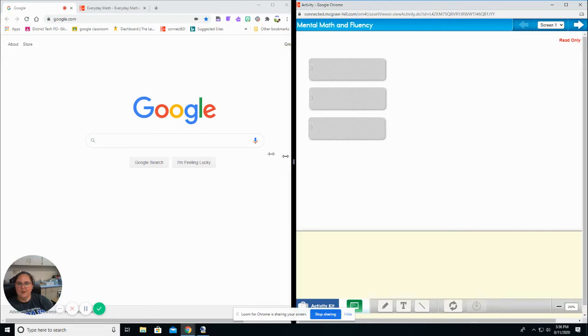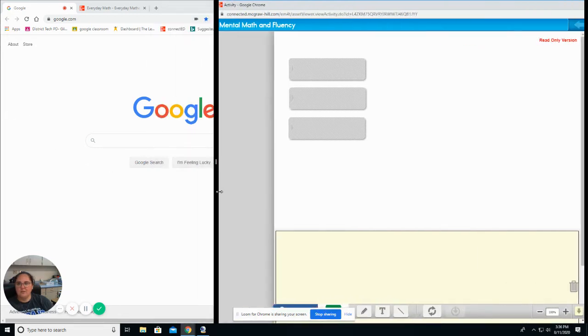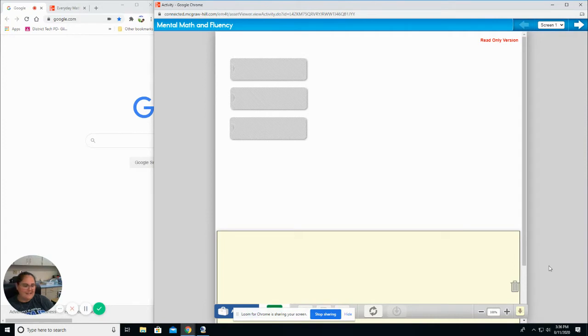Hi guys, we're going to work on a few things today. Welcome to math lesson 1.4. We're going to start today, just like every day, with some mental math. Let's see how much you remember.